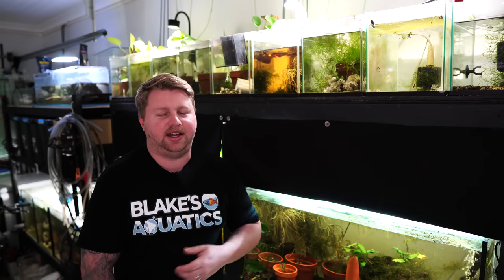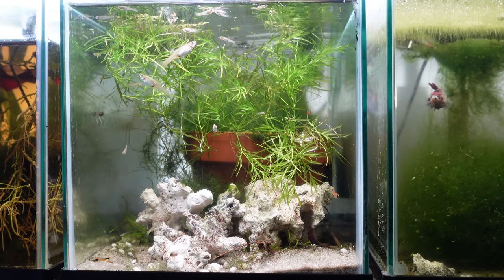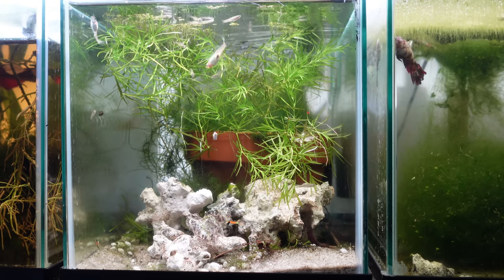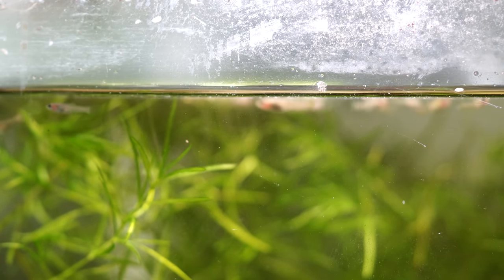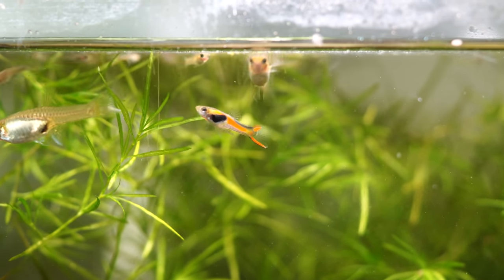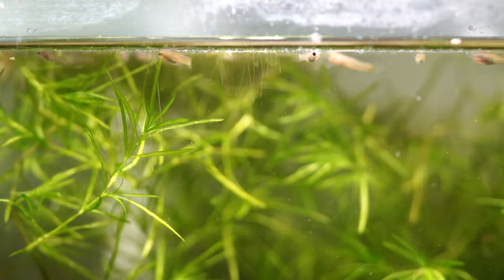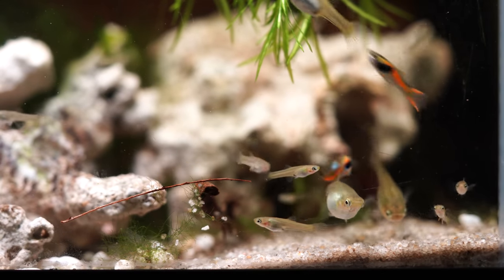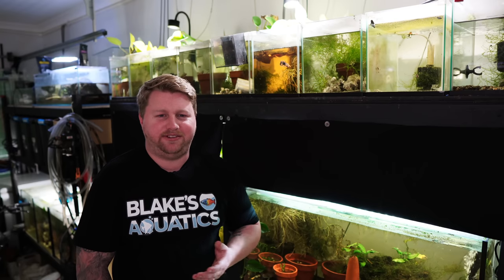In between those two tanks is an Endler tank. These guys were sold as Redline Endlers — there are so many different color forms of Endlers that it's really a dealer's choice of what you want to call them, but I'll stick with that naming convention. They've already had heaps of fry and I can't wait to see them grow up and see how many males to females they get. Super simple tank: put food in there, they multiply, sit back and enjoy.